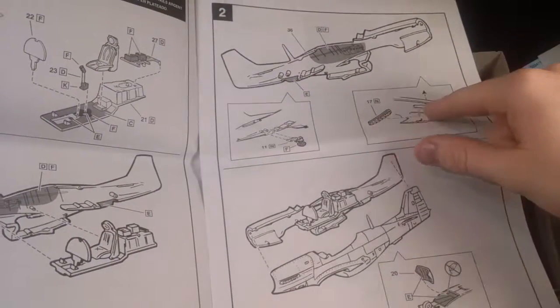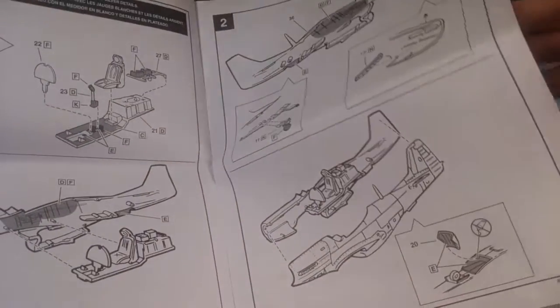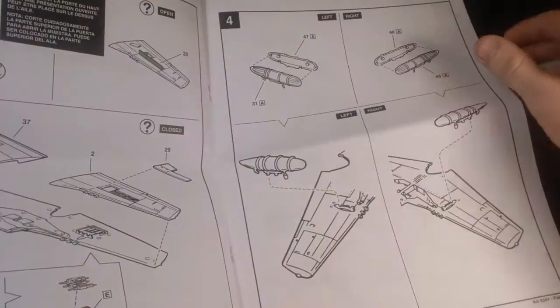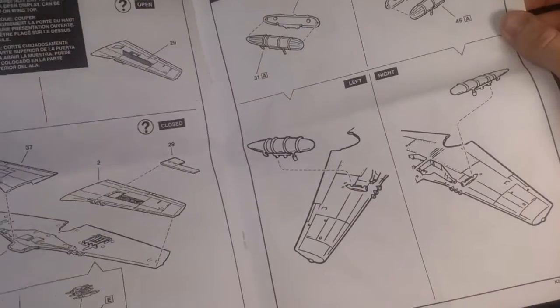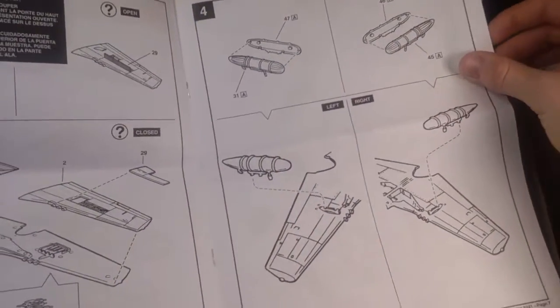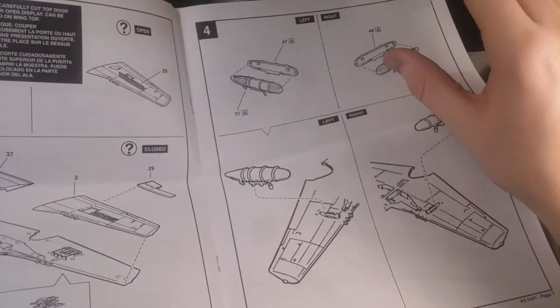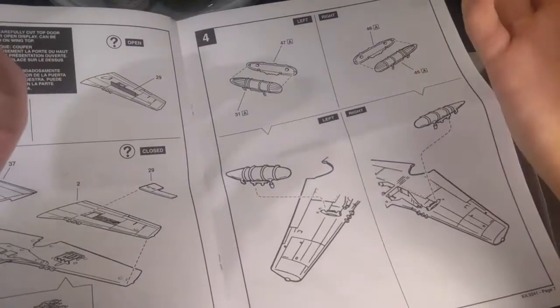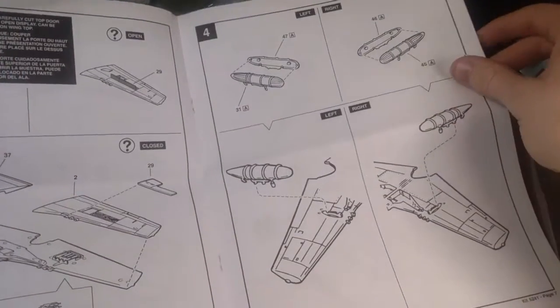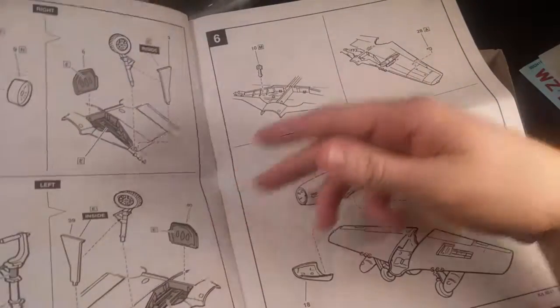It appears that the exhausts go into the inside of the fuselage before you glue the two halves together. Not sure how I feel about that — I've had good luck and bad luck with that. You can do two auxiliary fuel tanks if you so choose. I want to do something cool where I have one on and then have the other one look like it's just been dropped from the plane, kind of falling down to earth. I thought that would be a pretty cool touch with this kit.